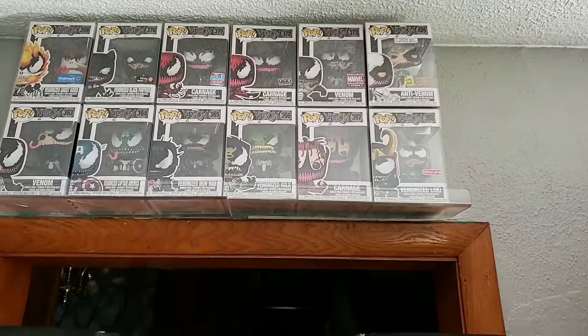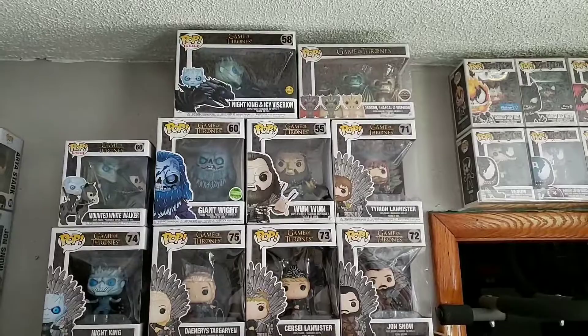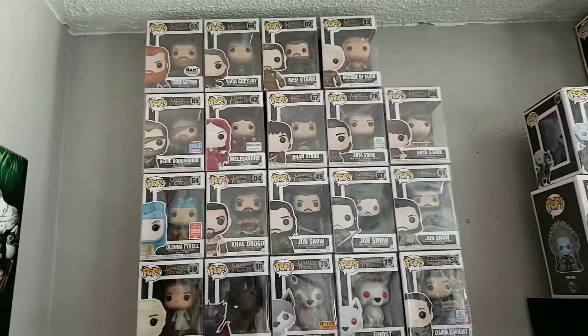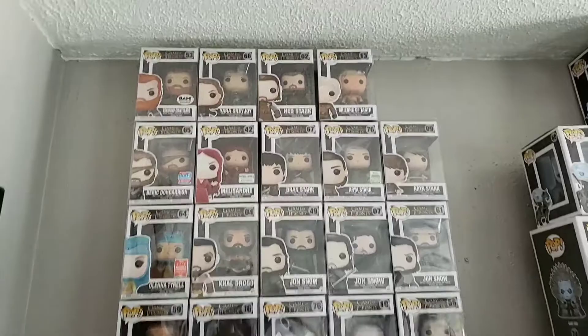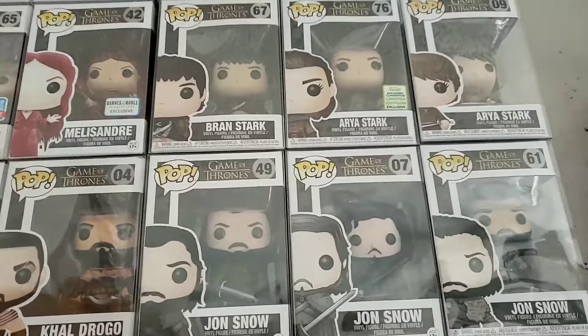Now we're moving over to some Game of Thrones. This is some of the Game of Thrones collection — it's kind of high up. I need to get a tripod or selfie stick; I'm in progress on that. I got those over here and we're working our way over to more Game of Thrones. I have a package getting delivered today — ironically it's some Funkos. Let me get in depth here a little. We got Tormund, Yara, original Ned — I wish it was Headless — Brienne of Tarth, Beric, Melisandre, the Sitting Bran, and Arya from ECCC — I believe it's a Spring Convention exclusive.